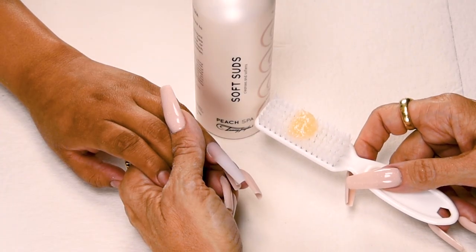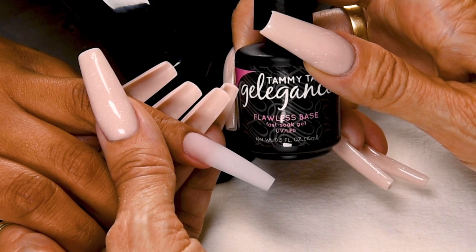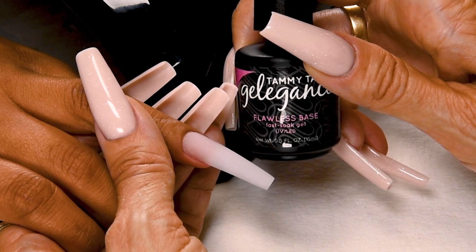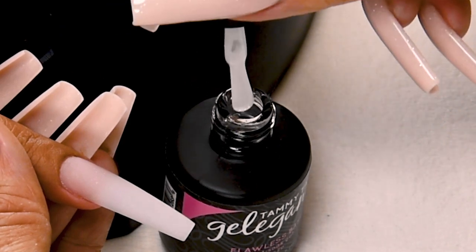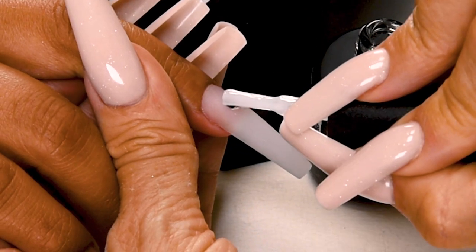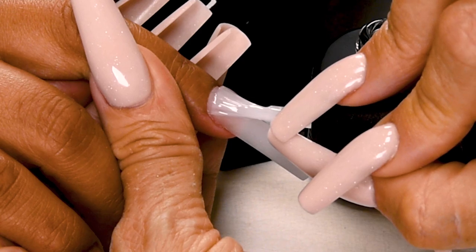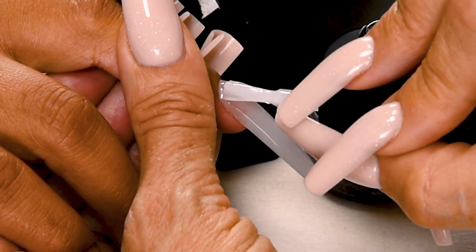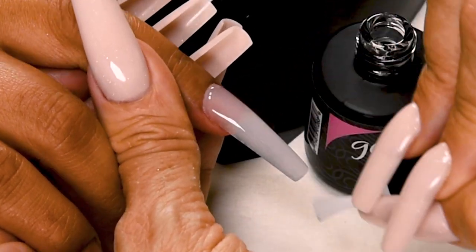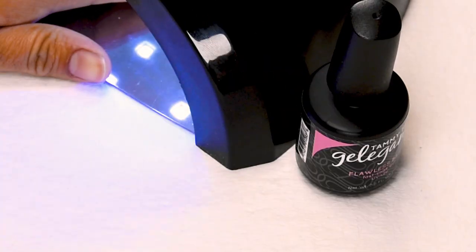Have the client go wash their hands with peach antibacterial soft suds and a plastic manicure brush. Now I'm going to apply Flawless Base — this helps make your gel polish really smooth and helps eliminate peeling around the edges. Wipe away from you and a little bit towards you so you don't have too much. Place about 1/32nd of an inch away from the cuticle, then push towards the cuticle without touching, and then nice long strokes. Cure 40 seconds in an LED or 2 minutes in a UV.